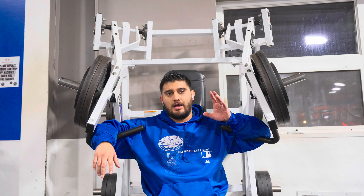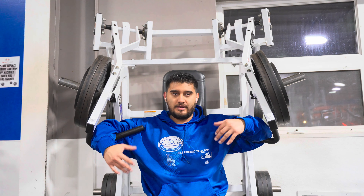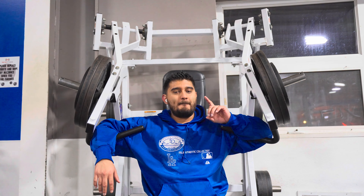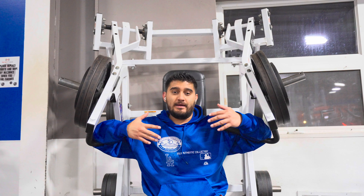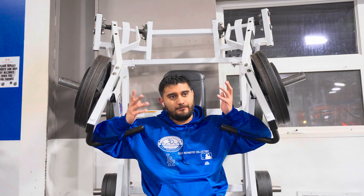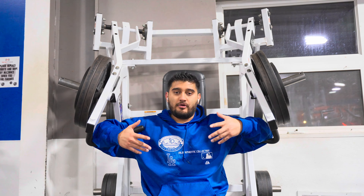Next I'm thinking a back exercise — some kind of row motion to focus on thickness in my back. I'm considering bent-over barbell rows, which might add extra stimulus to my lower back. That stimulus might be pain or muscle growth — I won't know until I try it. More muscle in my lower back could help things in the long run.